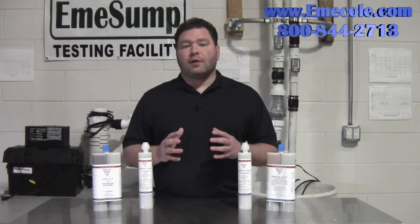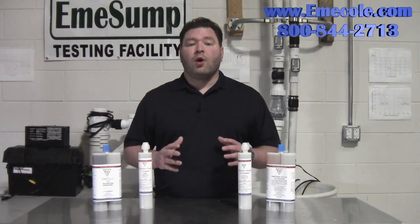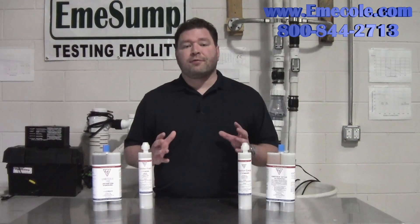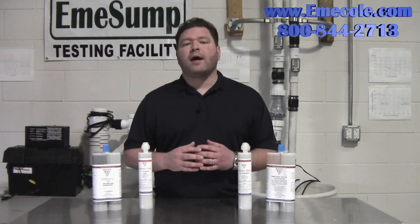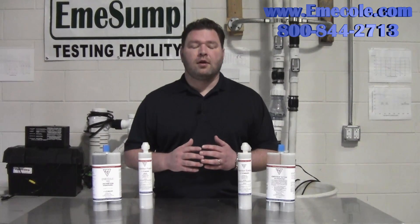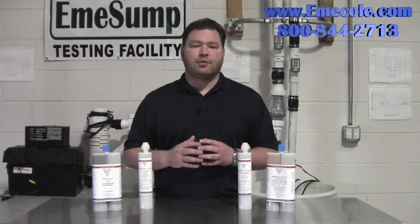A common question we get at Emicol is: should I use polyurethane foam or epoxy to fix my foundation wall crack? The answer depends on a few conditions. Number one, how wide is the crack? Number two, is the crack vertical or horizontal? The majority of foundation cracks are non-structural.